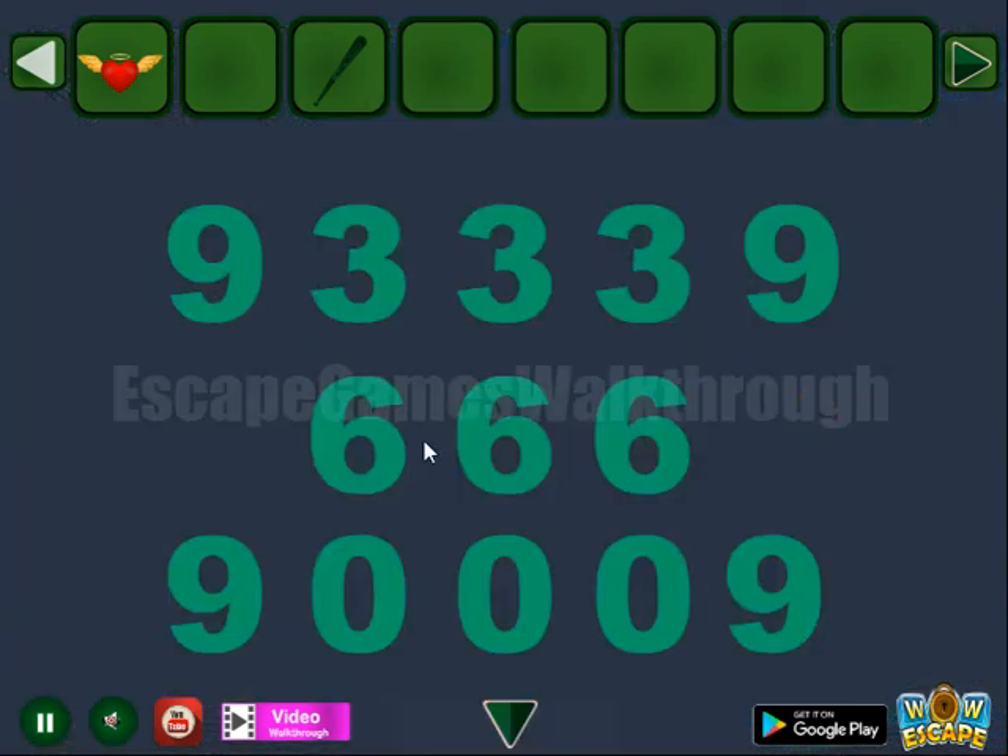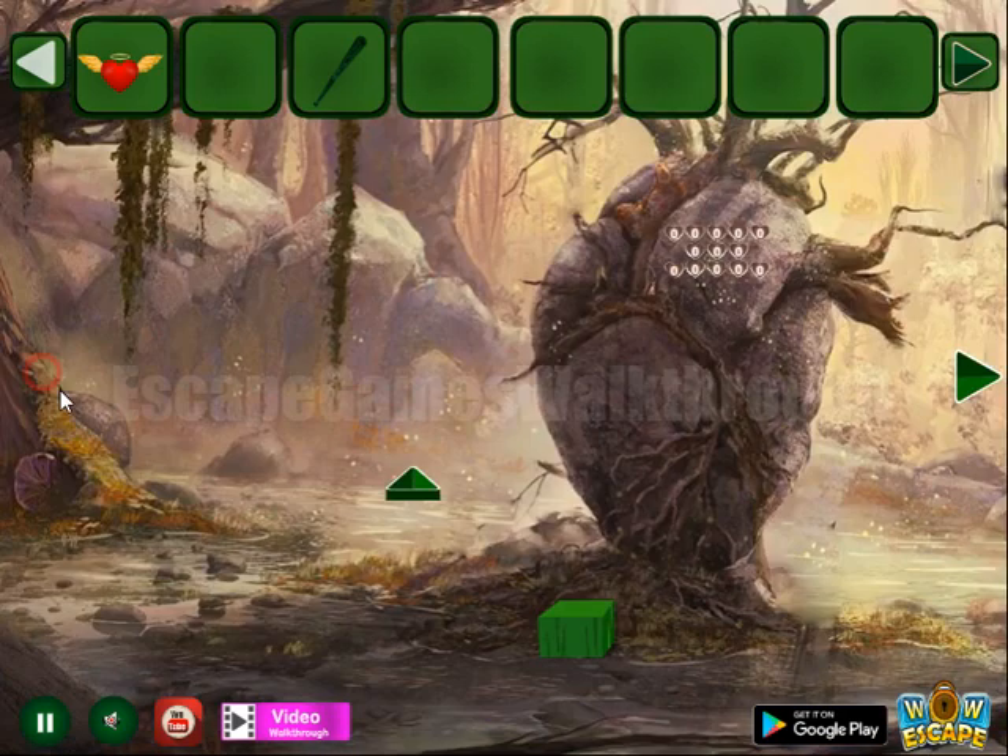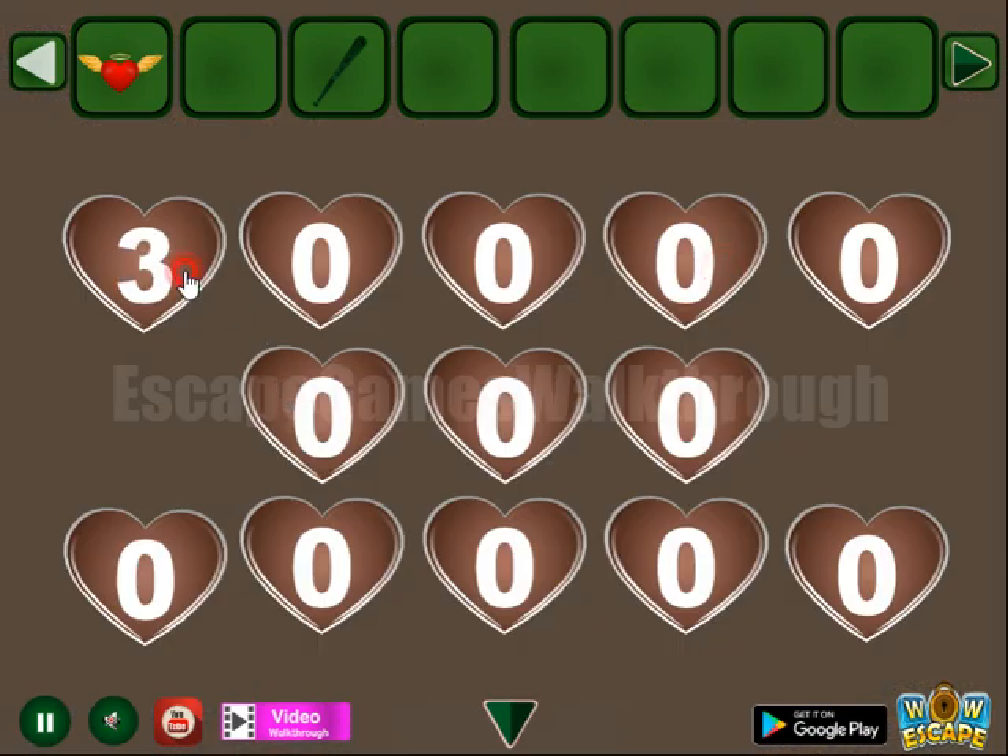Here we can see a hint of four digits: 0, 3, 9, and 8. Let's repeat them here.